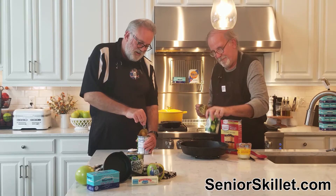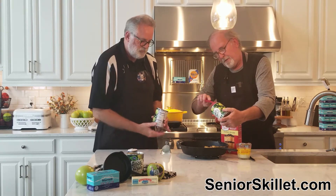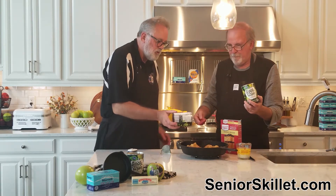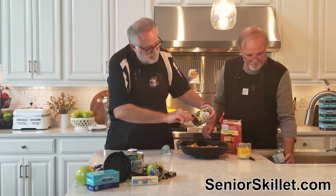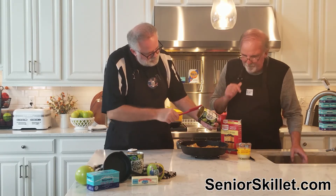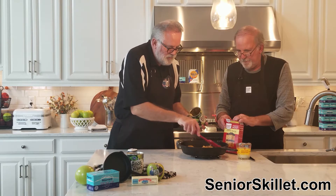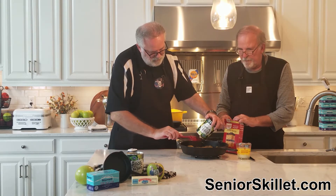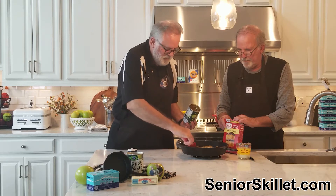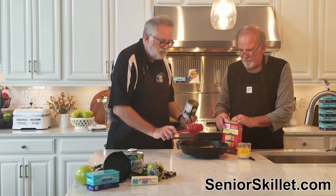Look at that, it's dancing on the edge! All right, so two cans of apples — 20 ounce each. Get all this out and spread it around on the bottom. That ain't a whole lot of apples, is it? I thought it was going to be a whole lot more apples. I'm not really impressed with how much it is.